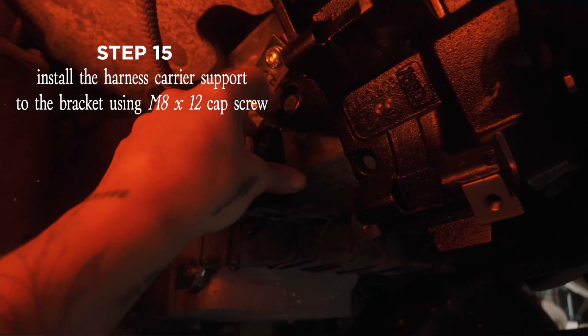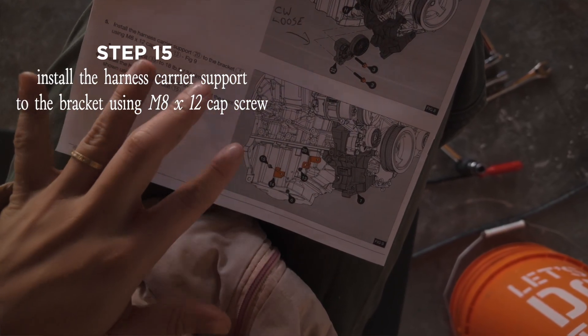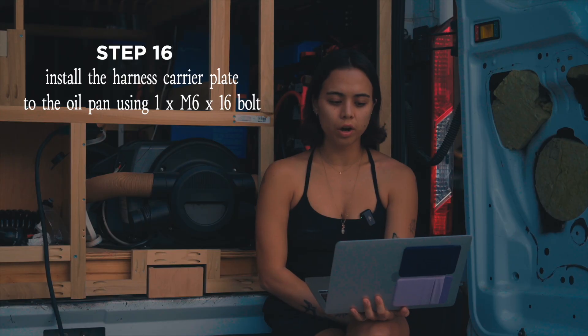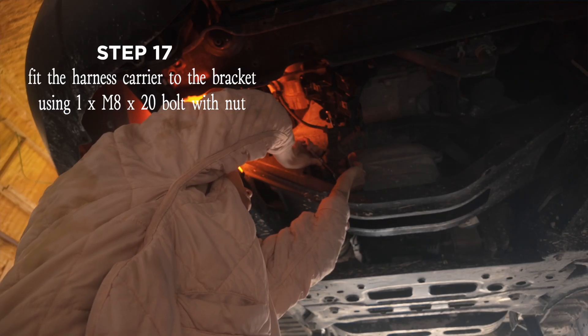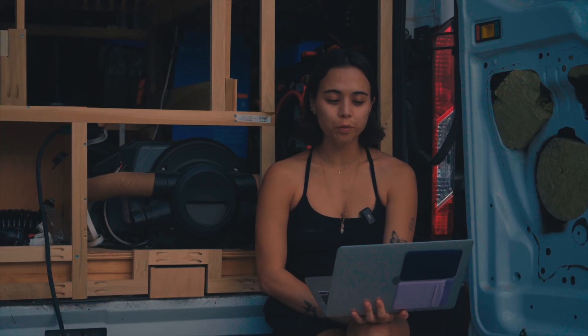Next, take the harness carrier support that came in your kit and install it to the bracket using an M8 by 12 cap screw; torque this bolt to 18 foot-pounds after tightening it by hand. Now install the harness carrier plate to the oil pan at the point shown using the M6 by 16 bolts and nut that came in your kit. Fit the harness carrier to the bracket using one M8 by 20 bolt with a nut, and clip the carrier into the plate.